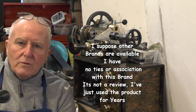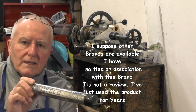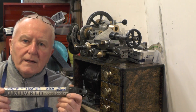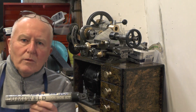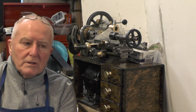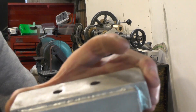I mainly use it on aluminium to aluminium. I'll show you a couple of projects I've used it on in the past just to show you the results. But today I'm going to join brass to aluminium. It does take a bit of practice to get the technique correct, and cleanliness — like everything in brazing, soldering, or welding — is important.